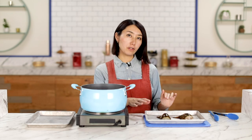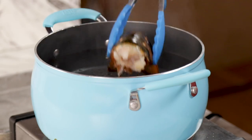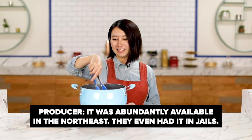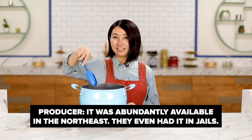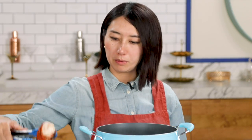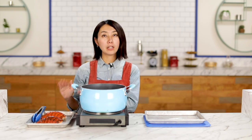Two lobster tails, previously frozen and now thawed. Cook in boiling water until the color turns red. Lobster is not an insect of the sea to me — lobster is lobster. You know lobster didn't start fancy? It was abundantly available. They even had it in jail! So it's kind of like people just made up that lobster is fancy. Lobster is now red, so I'm going to remove it from the pot. We're going to cook it more later, so let it cool for 10 to 15 minutes and I'll move on to the next step.